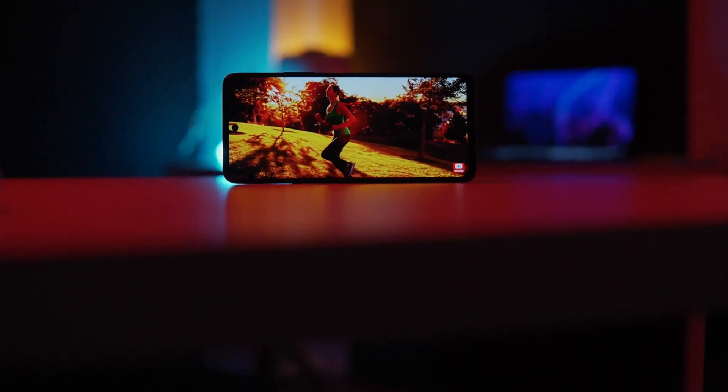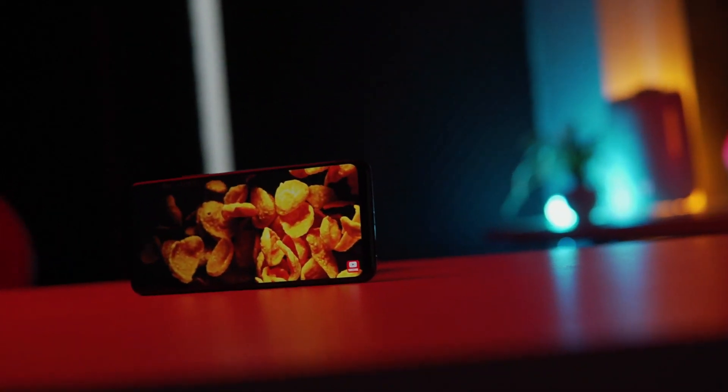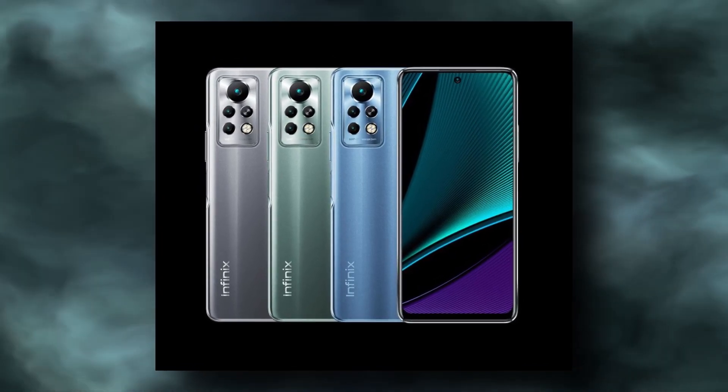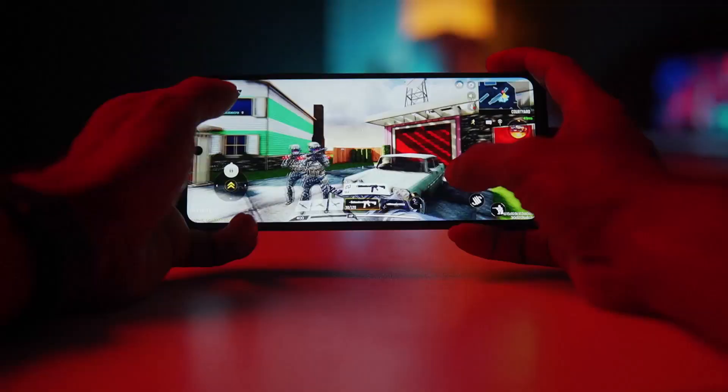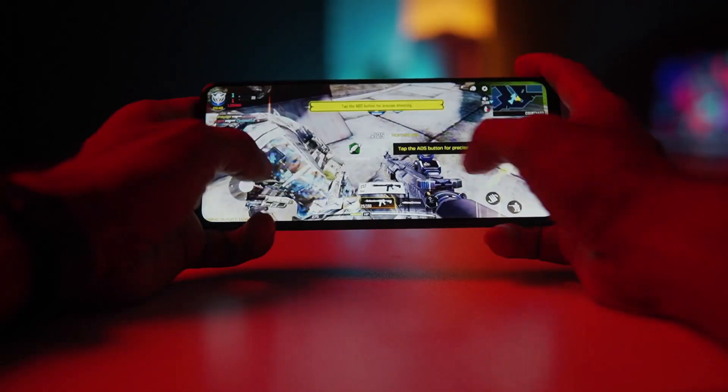Infinix Note 11 Pro — this smartphone has launched. It has a full HD plus resolution with an IPS LCD panel and 120Hz high refresh rate. The camera section has a 64MP main shooter, 13MP plus 2MP, and a 16MP front camera. The processor section has a MediaTek Helio G96. It has a 5000mAh battery and a 33W fast charging system. Storage solution is UFS 2.2.